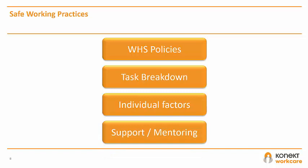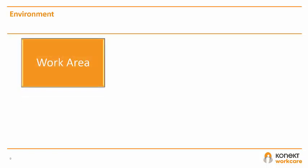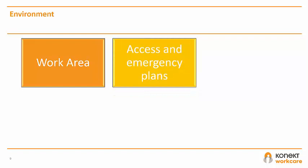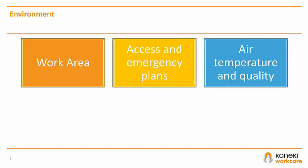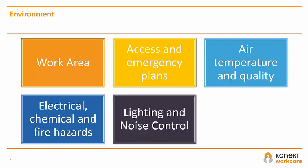You should also communicate with your workplace about how to maintain your usual support or mentoring. Other risk items to consider are whether you have sufficient space in your work area, with furniture items stable and easily accessible. You should consider any manual handling issues, such as moving heavy items to improve access to your workstation. Consider your access to exits and kitchen and bathroom facilities — these should be free from obstruction or trip hazards, and you should have an evacuation plan. Are you comfortable with the air quality and temperature? Are there any electrical hazards such as damaged cables, or chemical storage hazards identified? Are fire safety issues addressed? Is the lighting and noise control sufficient for you to easily complete your work tasks?